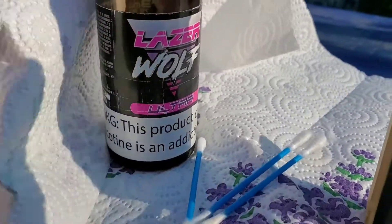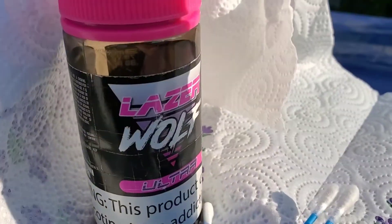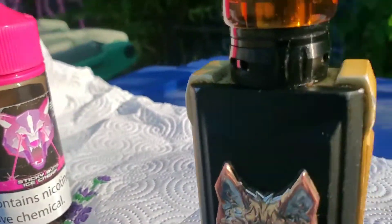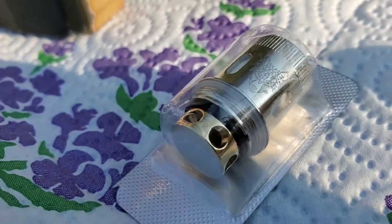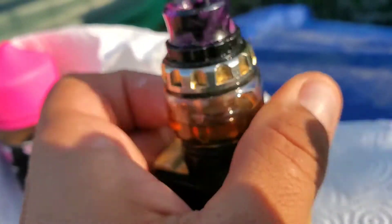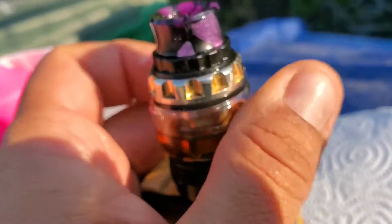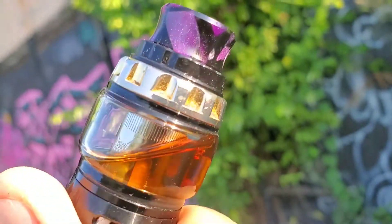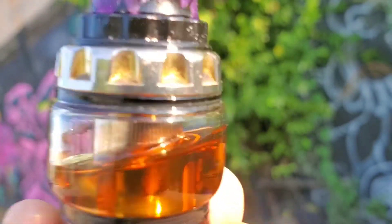For your entertainment — pure entertainment purposes. That's q-tips. We got the Laser Wolf, still smoking that Laser Wolf, it's almost done. We're gonna have to get some new vape juice probably this weekend. And then here's the Snow Wolf coil. First things first, take off this tank.